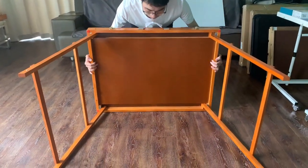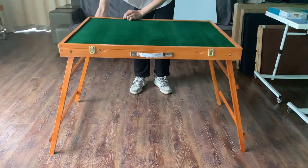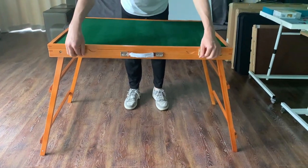Secondly, place it on a flat floor carpet. Make sure the legs are fully extended. Then, unlock the latches.